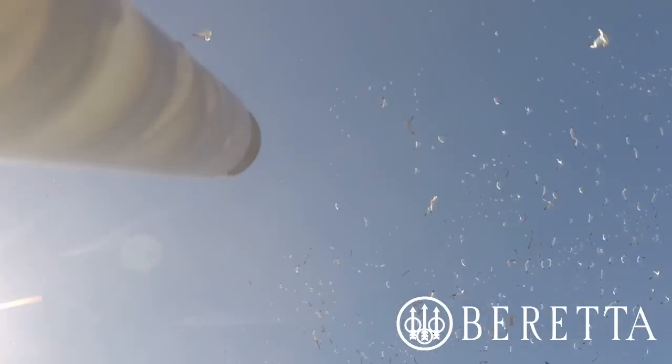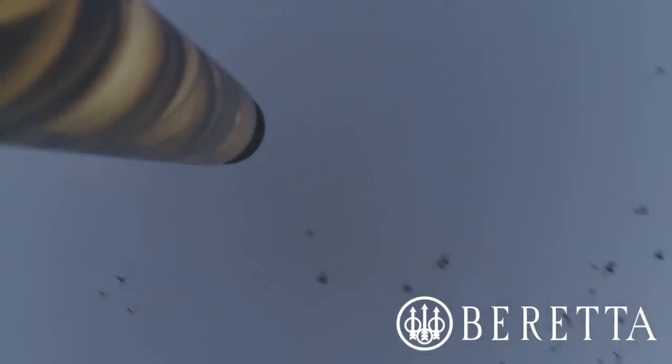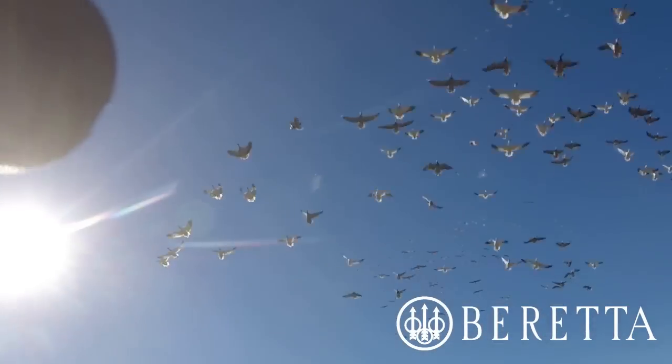When you're hunting snow geese like we are in this episode, we're not using plugs, and we're putting as many shells in our gun as possible. This system is a lifesaver when you're shooting five or more shells into each volley.